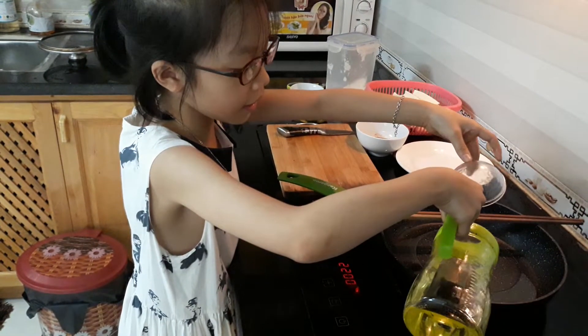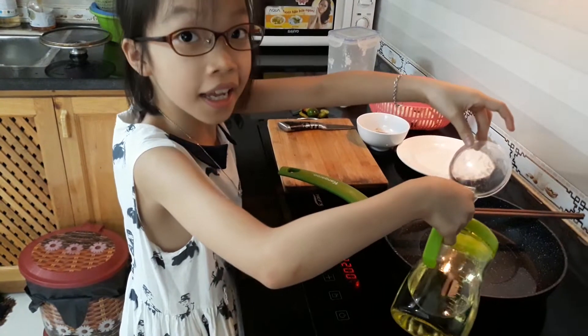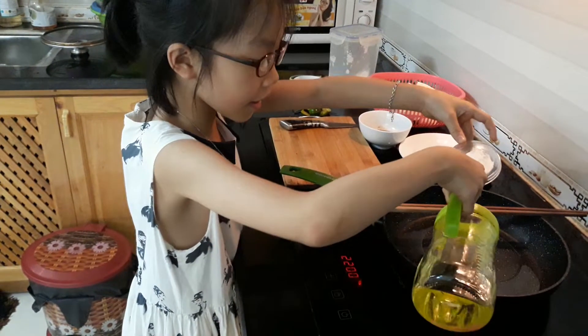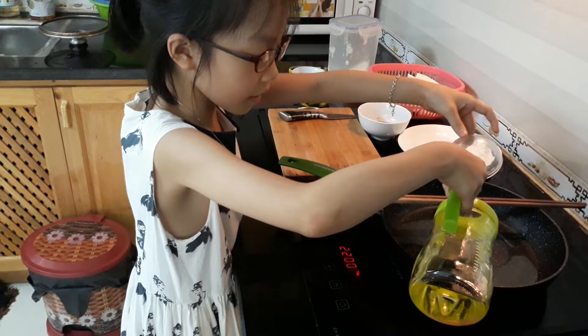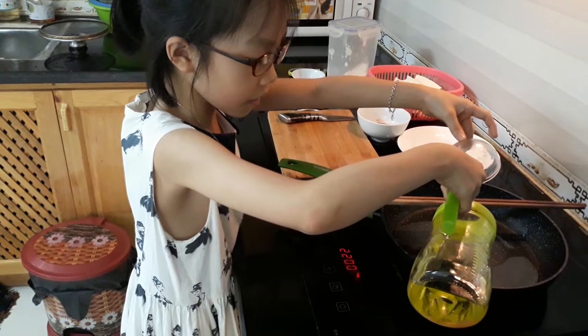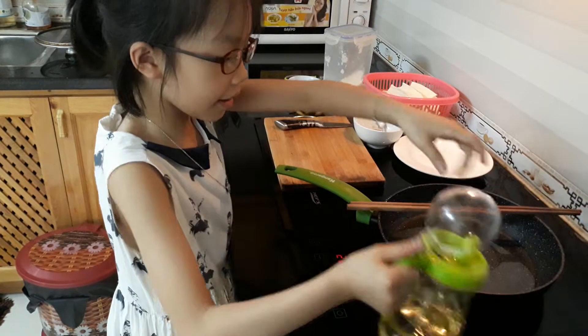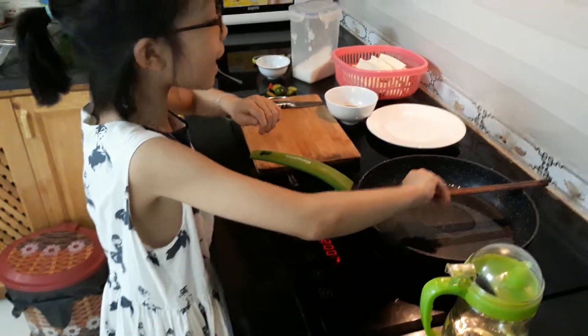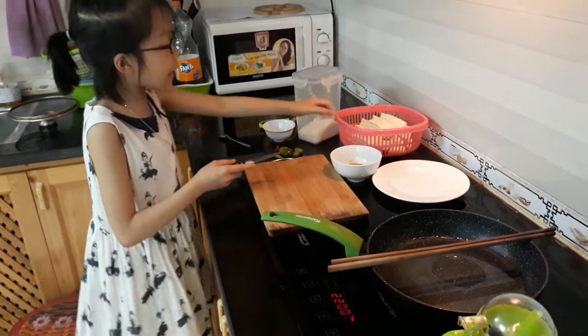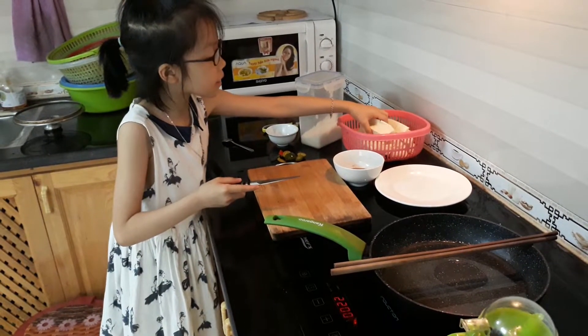Need more. We waited, and now we'll cut tofu.